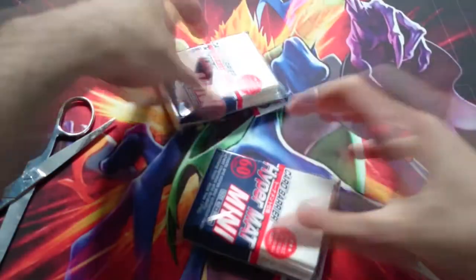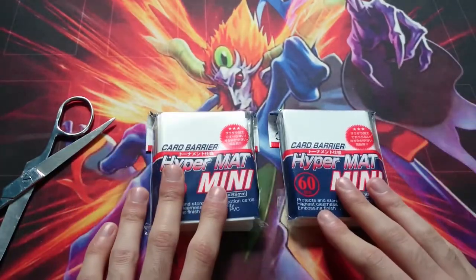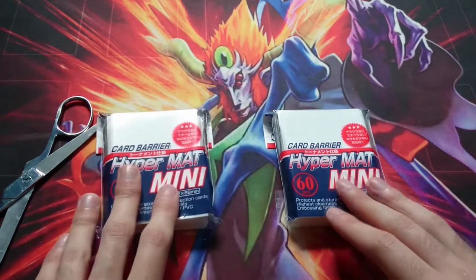I think these are just sleeves. Yes, KMC Hypermini mat — never used these before, so I'm gonna give them a shot and try them out, see what they're like.